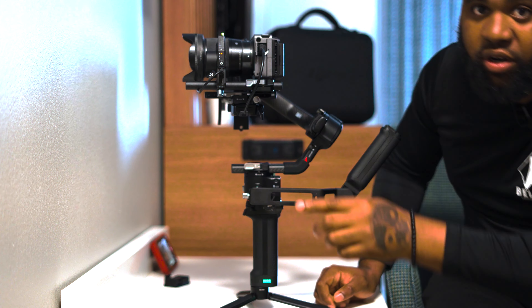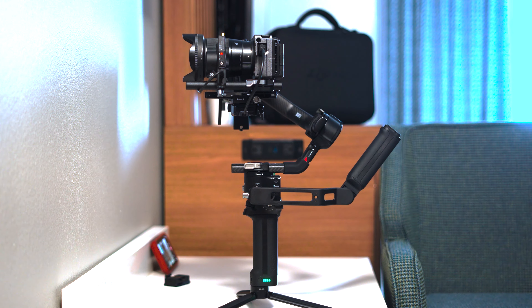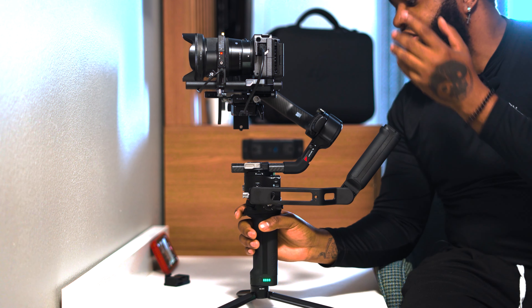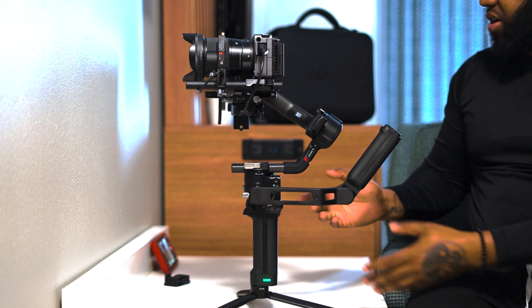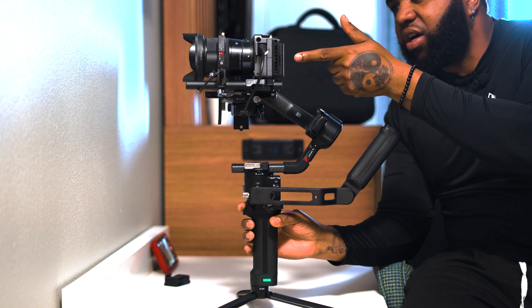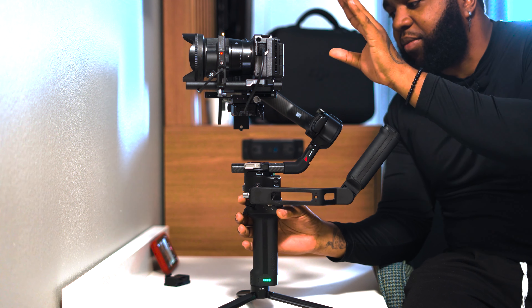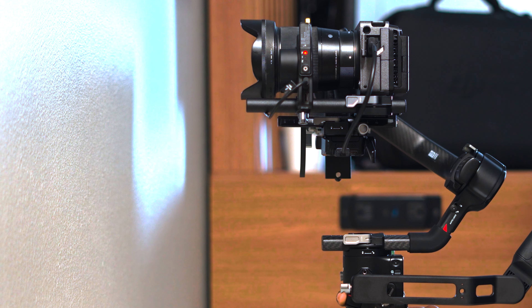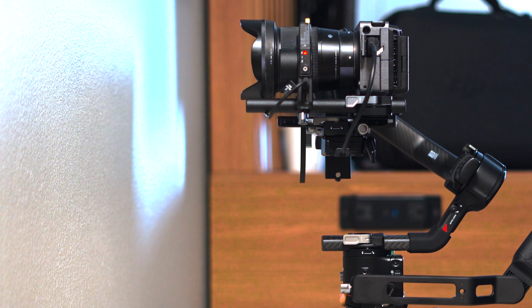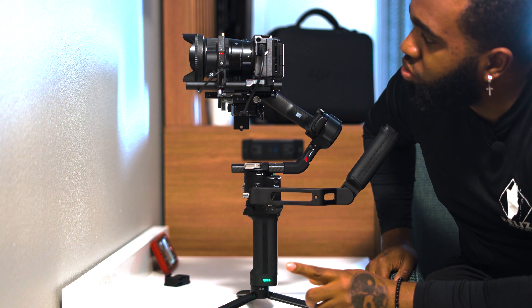Now that we have our camera balanced and our cords connected, go ahead and turn it on. With everything turned on, let me show you to the side — because the gimbal is powered on you're going to see a red dot right here on your focus motor. Now we have everything connected, we can see perfectly from our RavenEye, we have our focus motor powered, and everything is looking absolutely perfect.